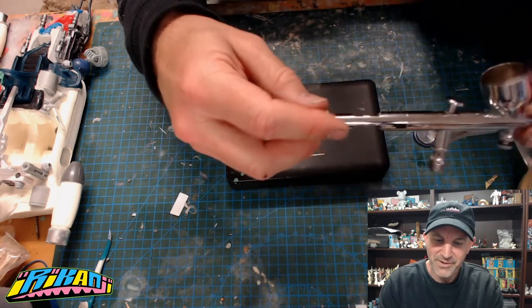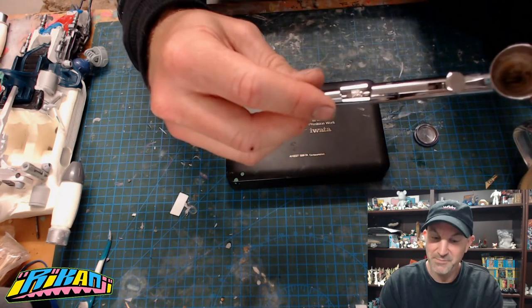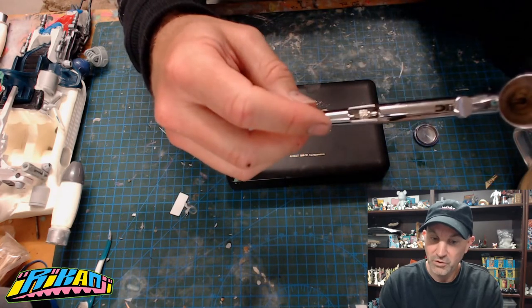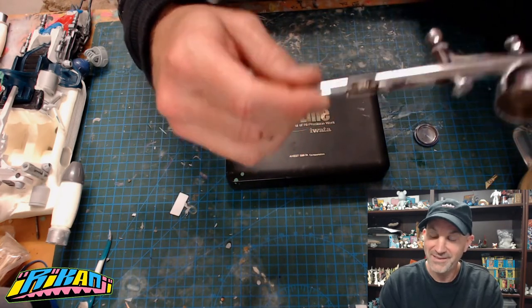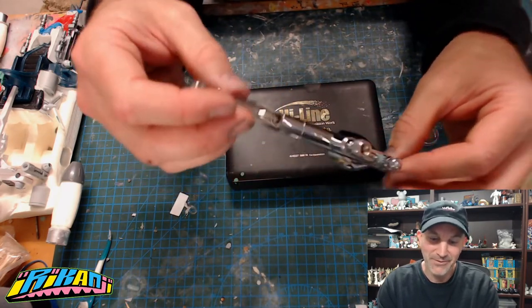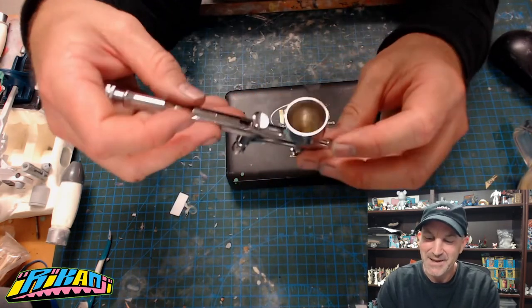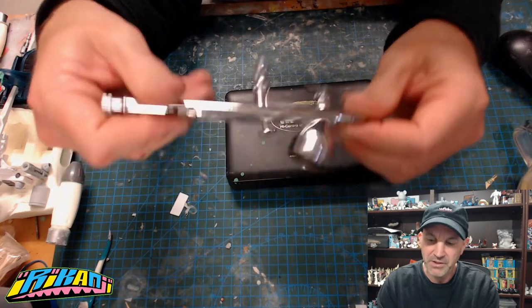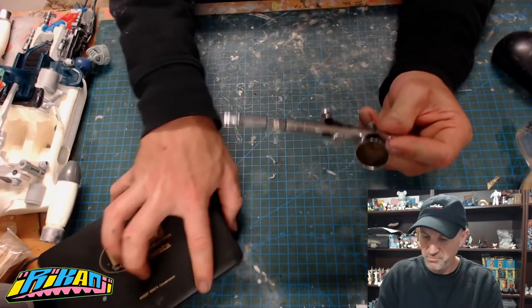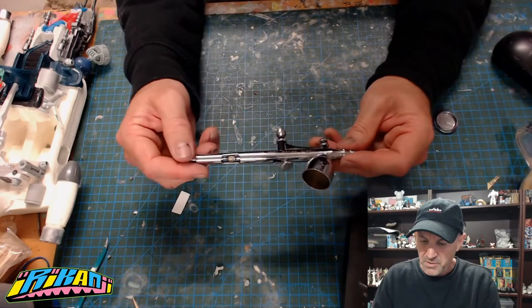The first thing you want to learn when you get a new airbrush is how to disassemble it. It will clog and stop working at the most inopportune time when you're in the middle of painting - it'll piss you off at some stage. But the quickest way to get back up and running is to learn how to disassemble it. I'm going to show you how I disassemble this one.